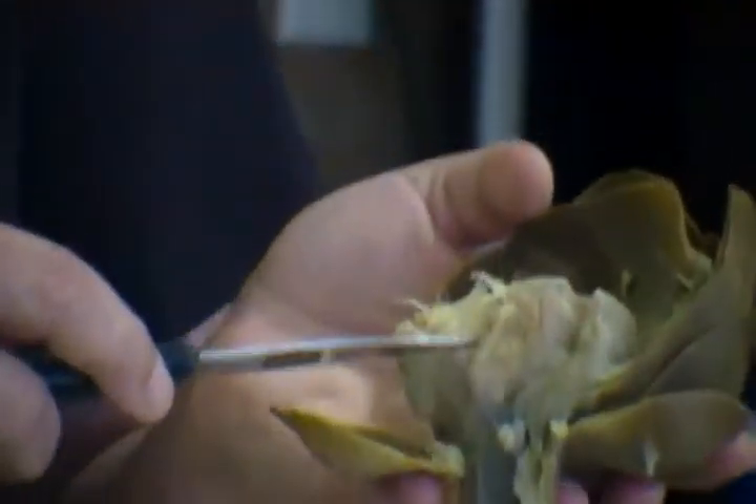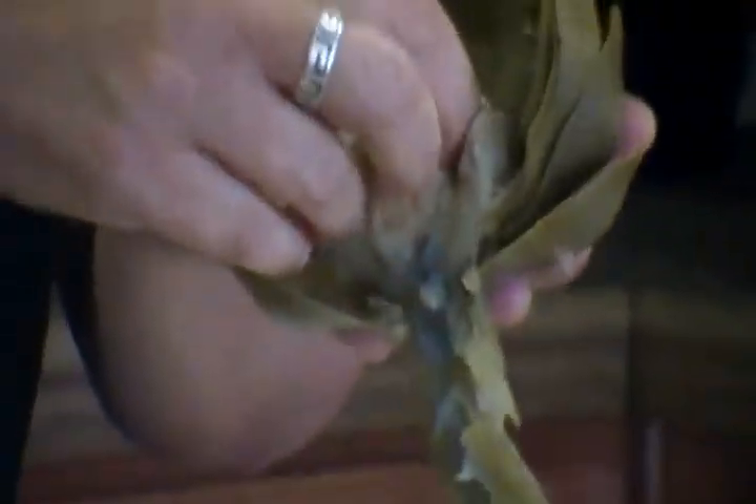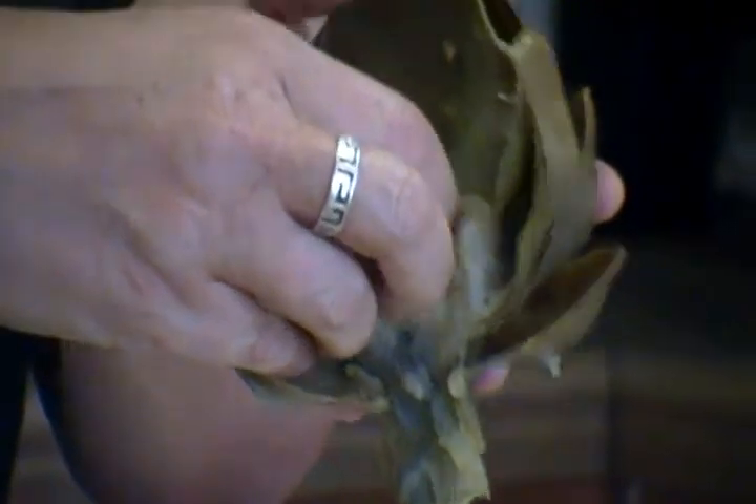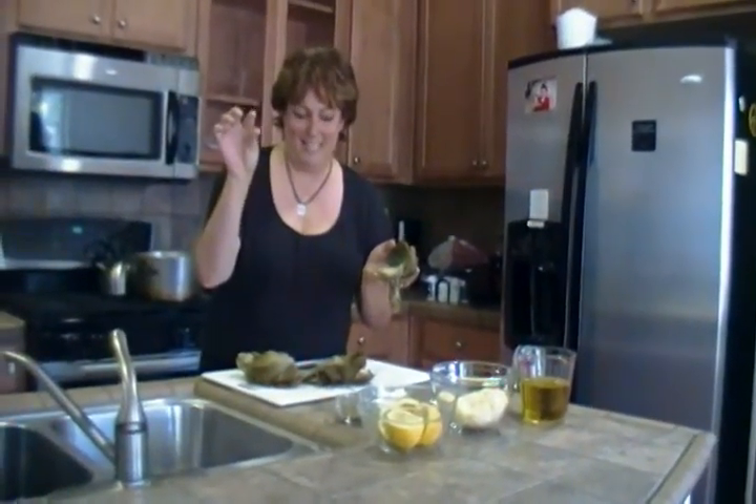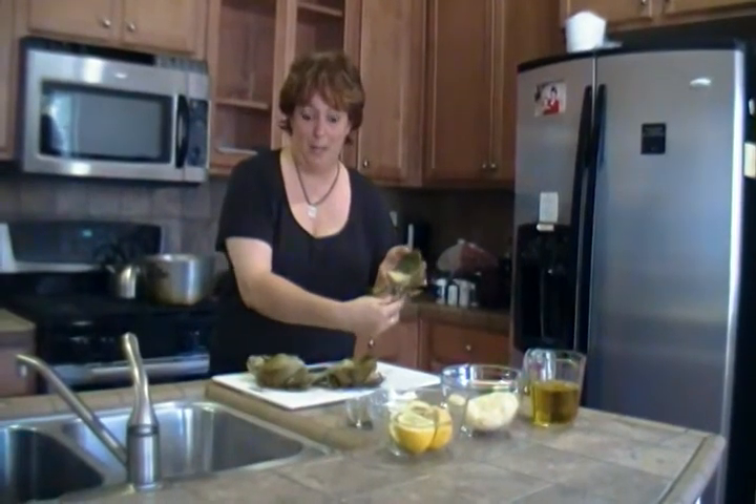I know I said 'the choke' when you cut the choke off — I meant the top. This is the choke of the artichoke, the fuzzy stuff right here. You can pull it with your fingers like this. You don't want this — it's not edible. That's how you want it.